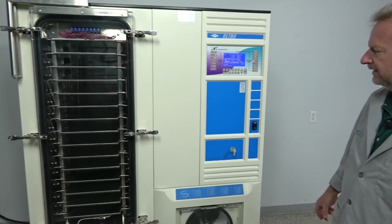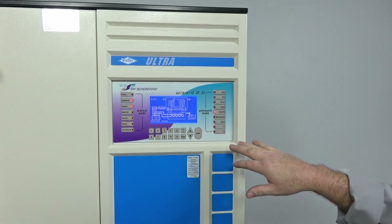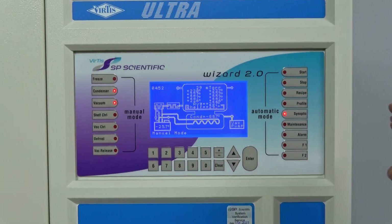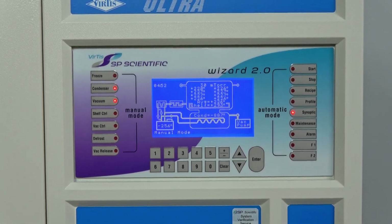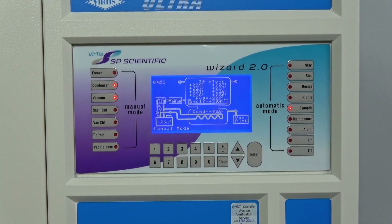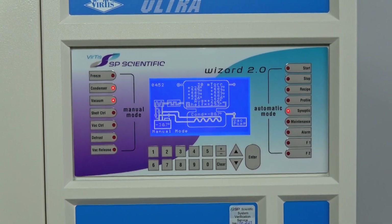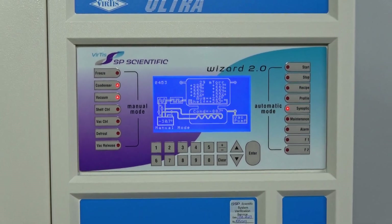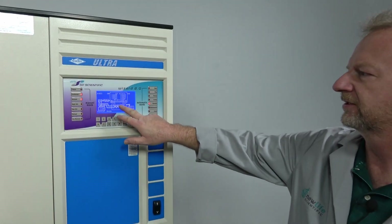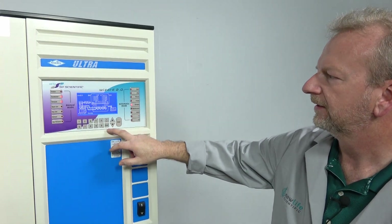Of course there's the recipe builder — if you're familiar with the wizard, we do have software that tracks and documents everything. I think it runs every two minutes, logging the full recipe out so you can make sure every process was done accurately. I've actually run that and ran a recipe and it works flawlessly. You can see the condenser right now is at negative 88.6°C, which is even better than the target temperature.